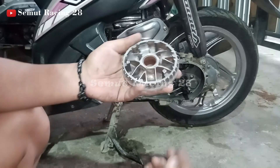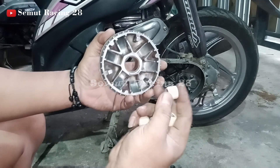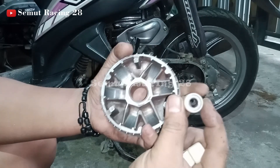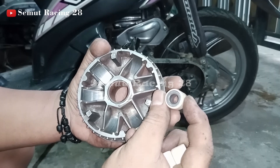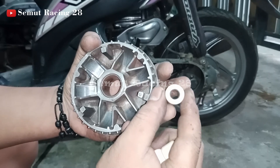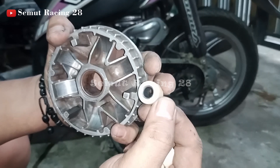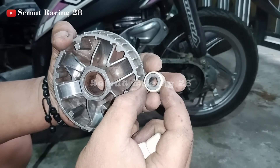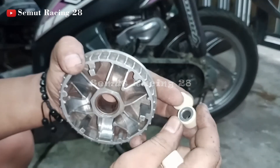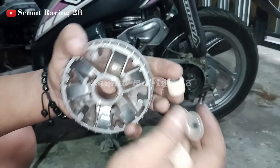Untuk masalah roller sendiri di motor Vario yang karburator, di sini ada dua sisi yang berbeda. Kalau teman-teman lihat, yang satu sisi ini besinya kelihatan - dia tidak tertutup. Dan yang sebelah lagi, besinya tertutup. Jadi ada perbedaan dari sisinya.